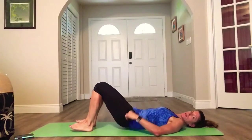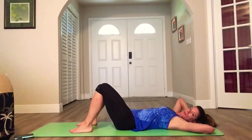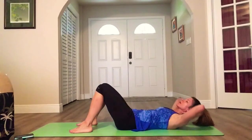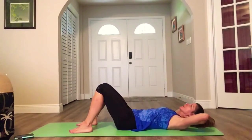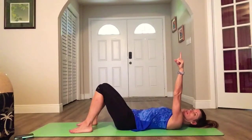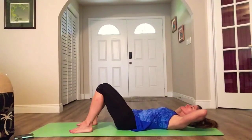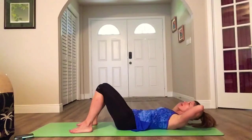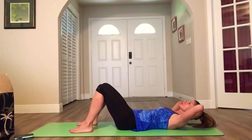Feet go down, hands behind your head. We've got pulse crunches: up, up, up, lower. Crunch, half, full, lower. Keep your elbows wide — that way you're not pulling your neck. Look up towards the ceiling. Two movements: half, up, return. Awesome.